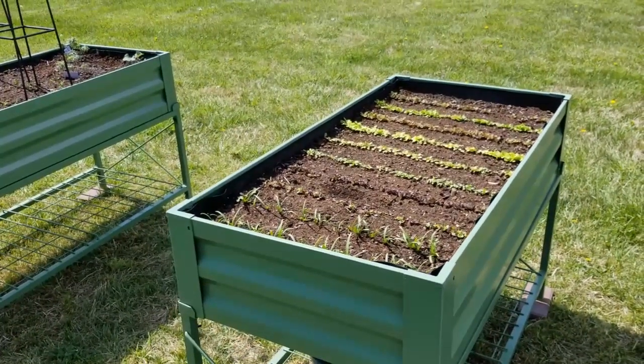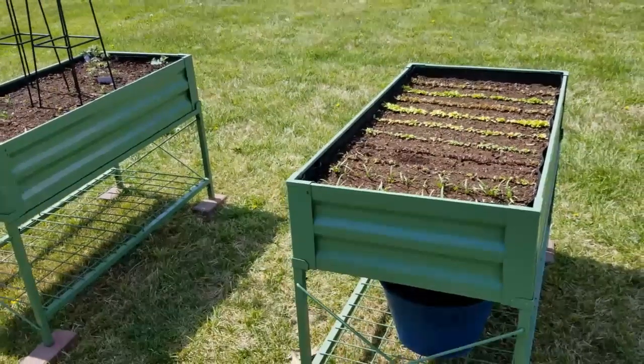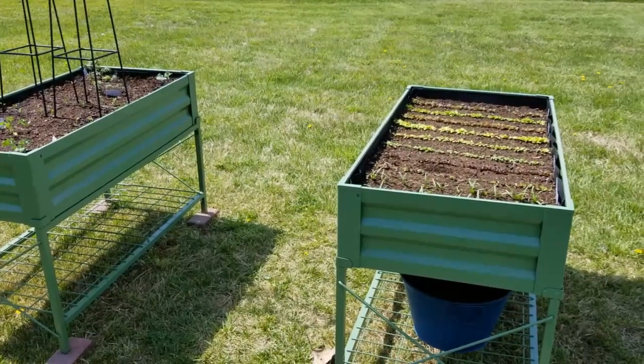The plan is to cover this bed because I know later on pests, bugs, and all of that will want to munch on this lettuce. So I wanted to put some type of garden cover on this container.